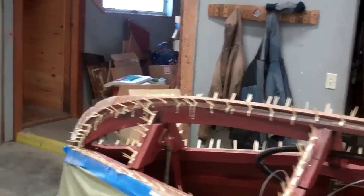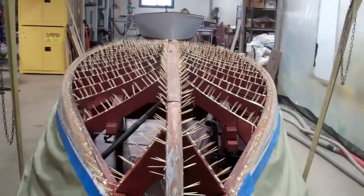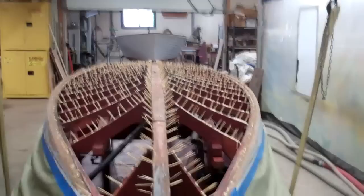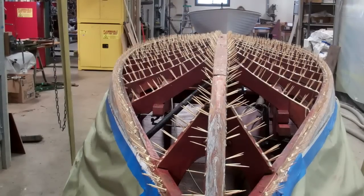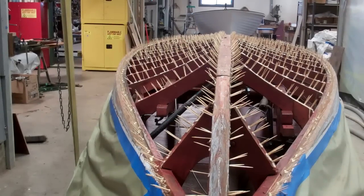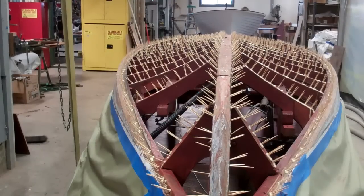Then we're ready for the process that John taught us: reaching for cardboard sheets and using them to make a paper pattern of the bottom that will serve as the patterns for our sections of 4mm aquatech marine plywood, which will go down first bedded in 3M 5200.